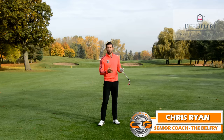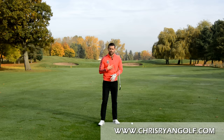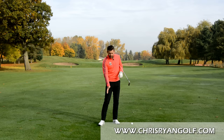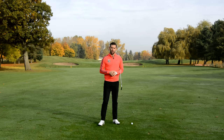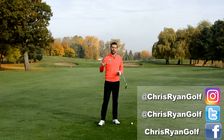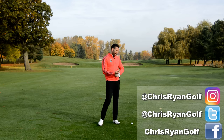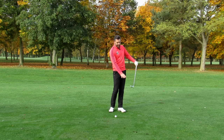Hi and welcome to the Belfry. This is the par 5 17th on the Brabazon golf course. My name is Chris Ryan and in this video we're going to run through a drill which I think can really help you understand what role the body plays when we are going through impact, ultimately helping you deliver the club more efficiently for much improved golf shots. Follow me on social media — details are in the corner of the screen.